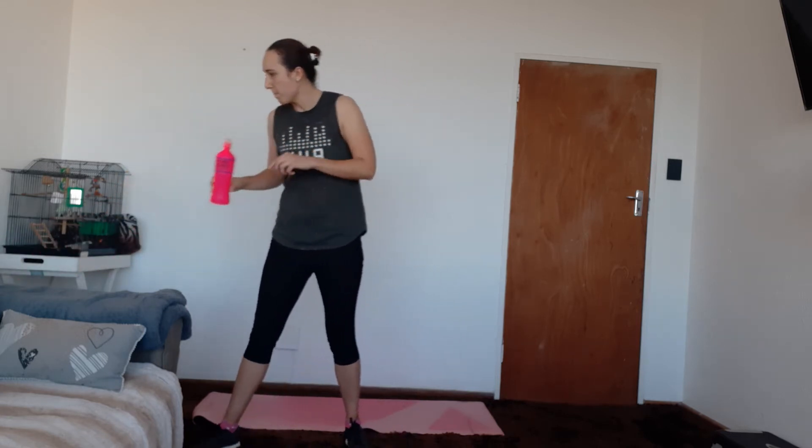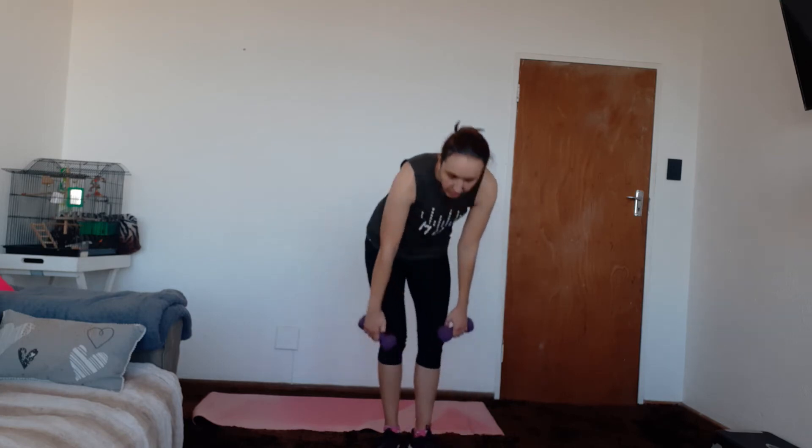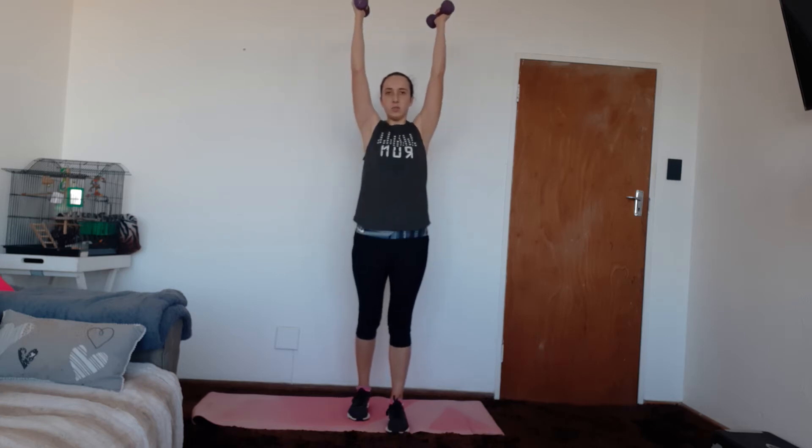Put your weights down for a second and just shake those arms out. Next up we're going to be targeting our shoulders. We're going to be doing shoulder press as well as front raises. We're going to be doing a narrow shoulder press today, keeping those palms facing towards each other. Press up and down, and put one foot in front to protect the back.